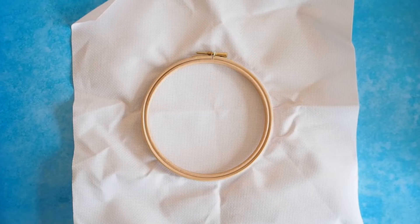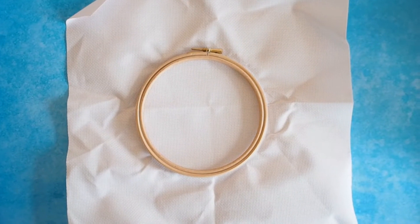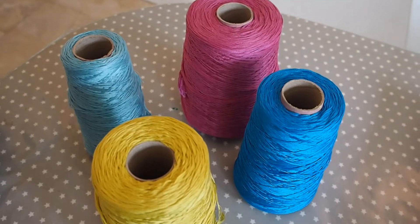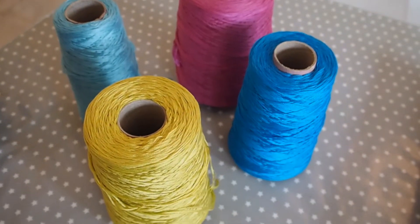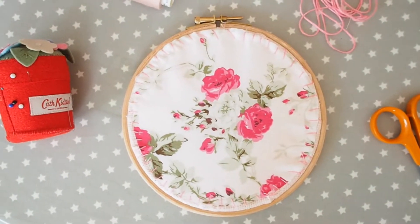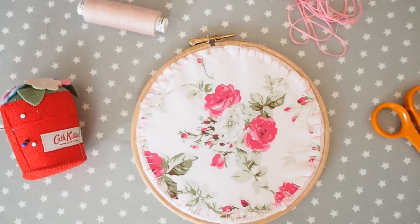Hi guys and welcome back to Caterpillar Cross Stitch. In this week's video I'm going to be sharing with you how my son and I created this cross stitch hoop art. I'm going to be showing you the steps that we followed from creating the design from scratch, drawing it onto the fabric, cross stitching over it, and finishing off the back of our hoop so that it was ready to give as a gift.